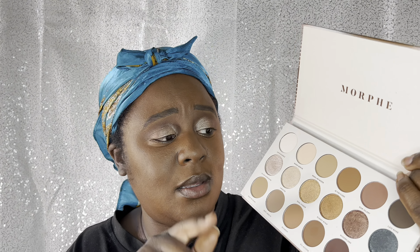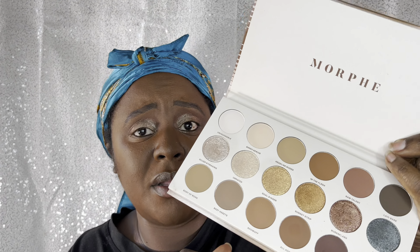Now, they don't look as shimmery in the pan as they do on the actual eye — they are actually really sparkly on the eyes. In the pan they look more like a foiled metallic color rather than shimmery; they don't give shimmer in the pan. But they definitely give shimmer on the eye — this is really pretty, wow!